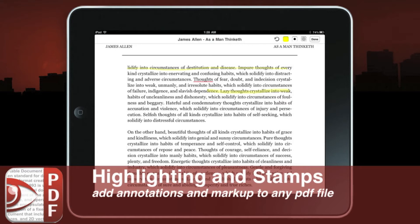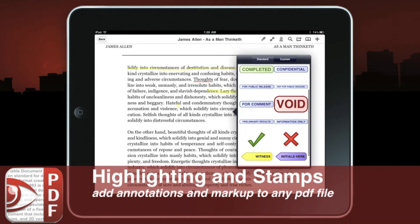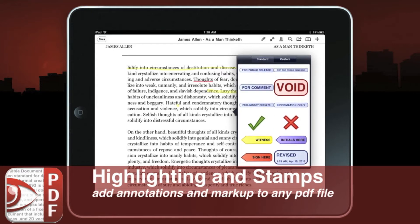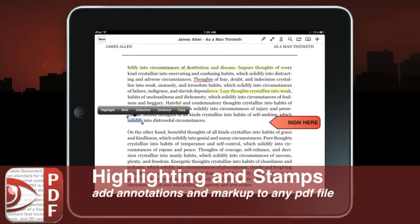Another thing PDF Expert can do is stamping. Press your finger on the PDF anywhere and hold for a second and you'll see a stamp pop up. This allows you to use any of the standard stamps it comes with — witness, initial, revised, void — or you might want to comment, or say 'sign here.' Go ahead and move that stamp and once you're done just press done.